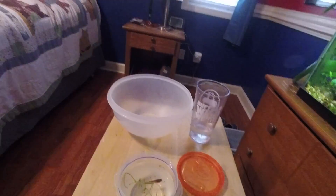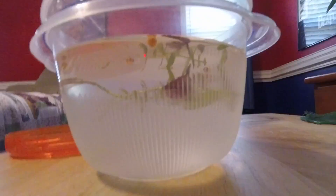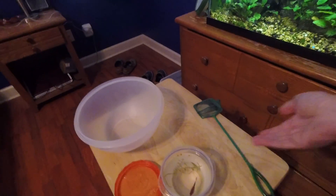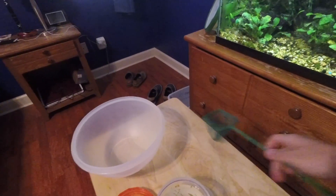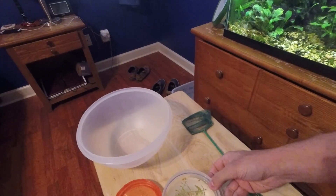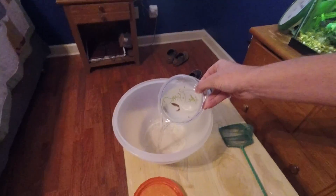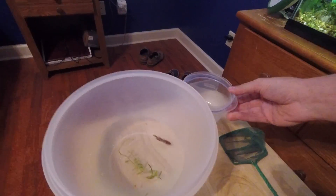Let it sit for 30 to 45 minutes so they can get used to it. I've let the new betta — you can see right here — sit for a while in the water I added to get her acclimated to the new water. What we're gonna do now is pour her into a bigger container or bowl so she'll be easier to catch with a net.